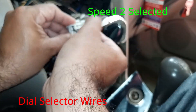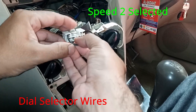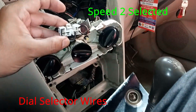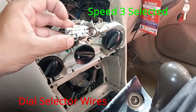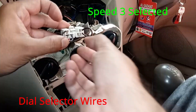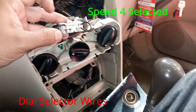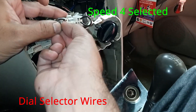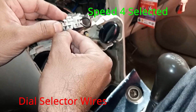Now we will change the speed. First, we select speed 2 — you can feel and hear the speed increase. Now this is speed 2. Changing to speed 3 — a little faster airflow. Now full speed, speed 4. This is how the selector switch wiring connections work.